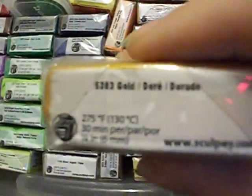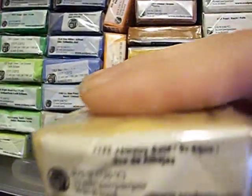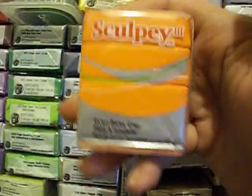I got regular gold Primo antique gold — the darker gold. Then I got this color called jewelry gold. Then I got just regular orange — it's called just orange.